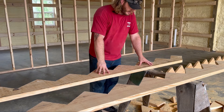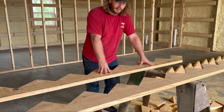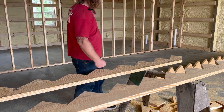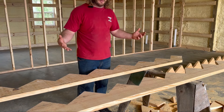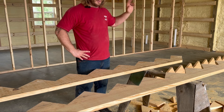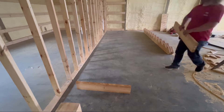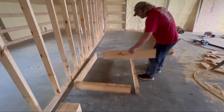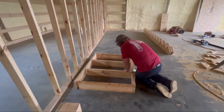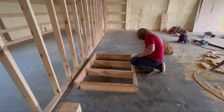Now that we have the stair stringers cut, we can start building our platform or landing, which is going to be three foot by four foot inside dimension. We'll make our stud wall for that and bring it all the way out there. The landing is pretty basic - three foot by four foot, joists 16 inches on center, secured everything down with GRK wood screws to avoid any squeaking, especially in high traffic areas. Then we start framing up our stair stringers.